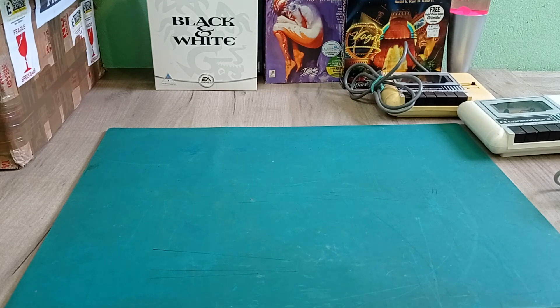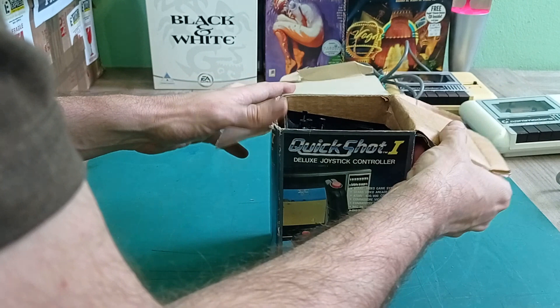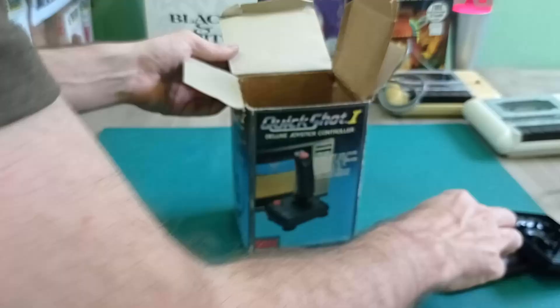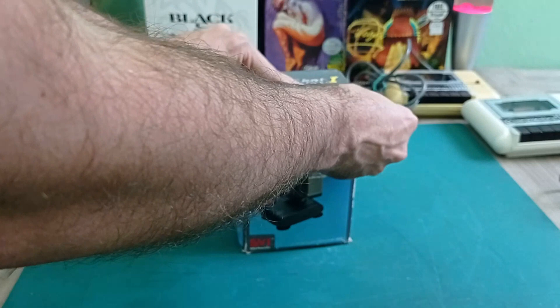Next we've got an SVI Spectra Video Quickshot Joystick Controller in box, which is very nice. Actually, this one appears to be - yes - some assembly required. It's in pieces. So it was either dismantled because there's something wrong with it or for some other reason. I have no idea why, but I think we'll keep this one as spares. At least it comes in its original box. That's certainly going to be filed away under the future project category.